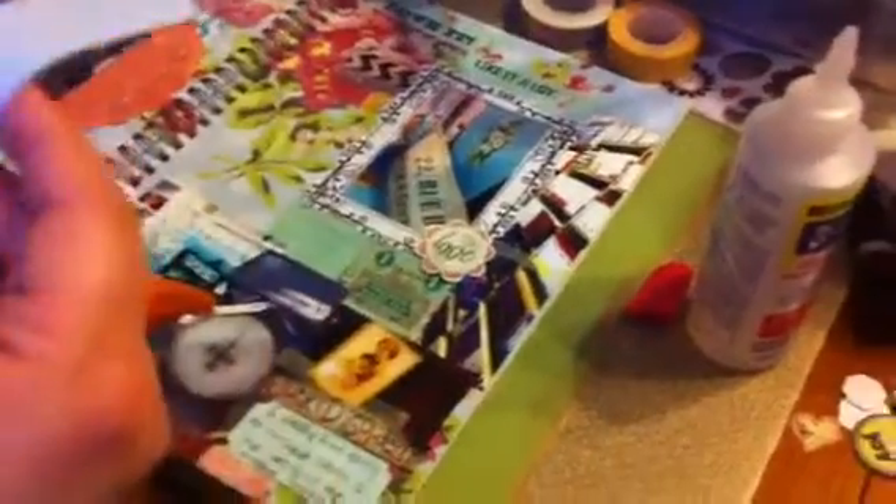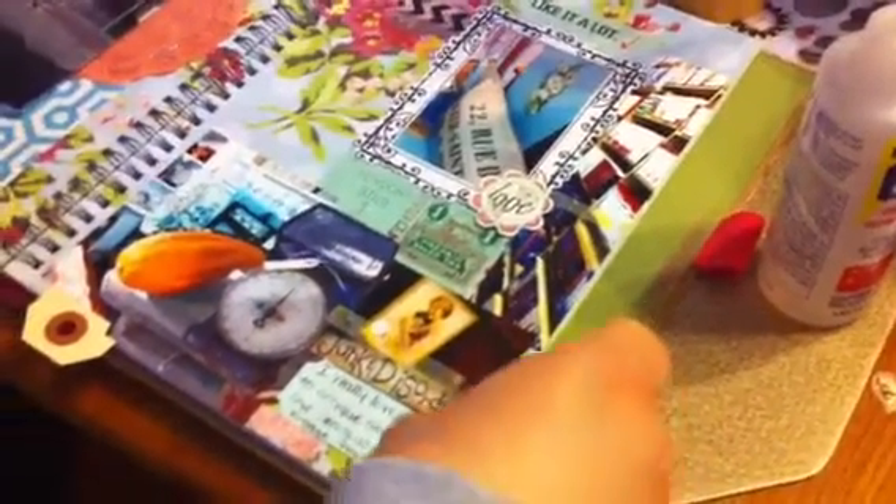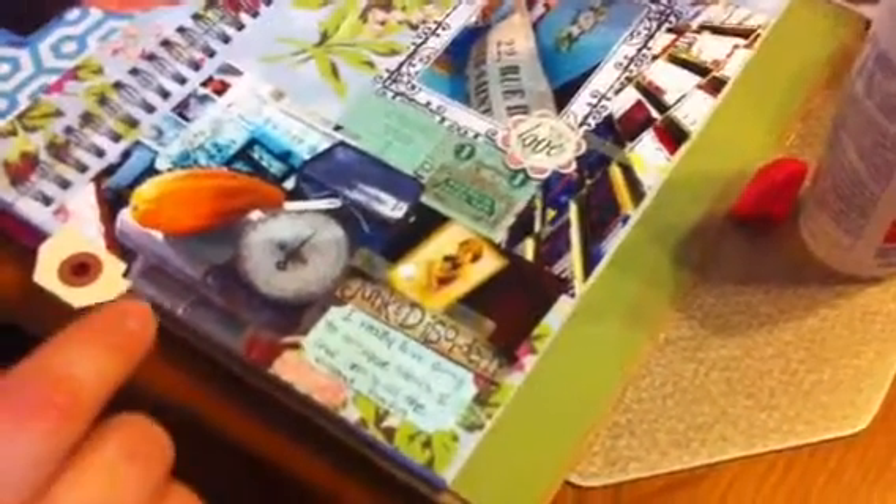I've got to get this closer to me to see what it is — the stickers are so fine that it's hard to see what they actually are, but they're cute. Just a little heart. It's going to be hard to see, but anyway, that's one of my pages today.